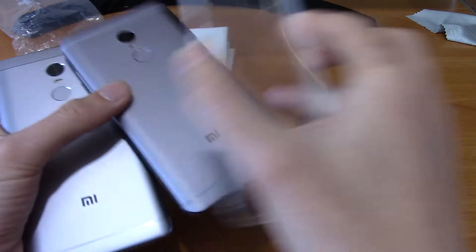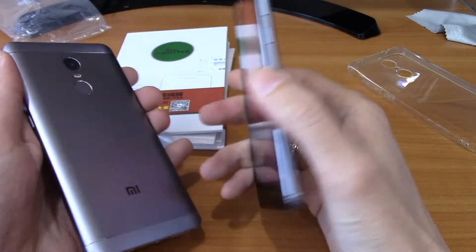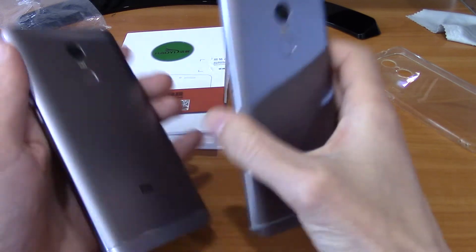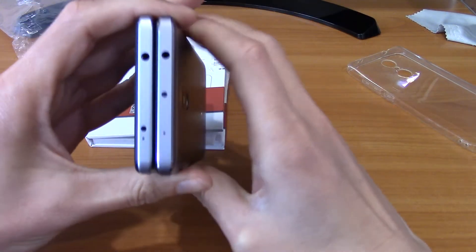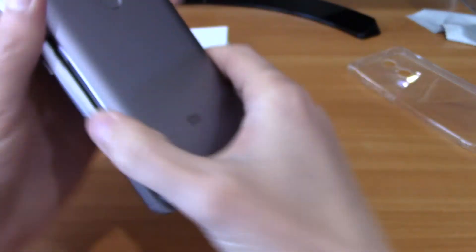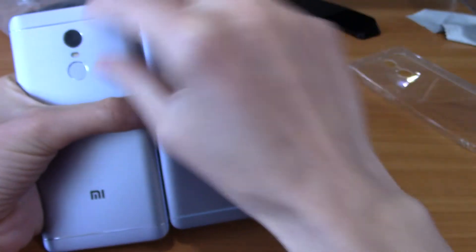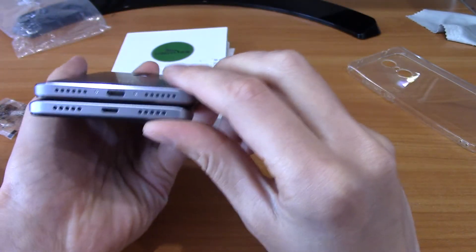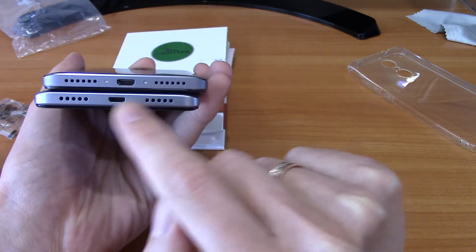So tempered glasses and cases are not suitable for each one interchangeably. This is the Redmi Note 4X, and this is the Redmi Note 4 for MTK. As you can see, they have different holes and also different sizes here. So many cases cannot fit from one to the other — there is also a slight difference here.